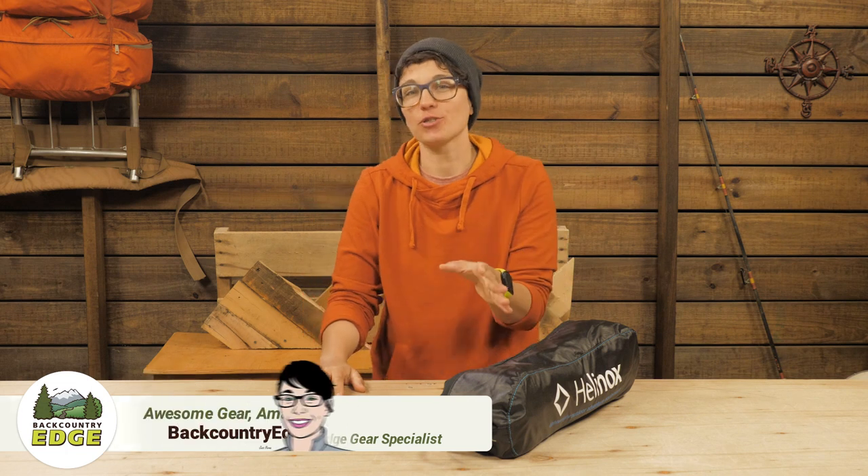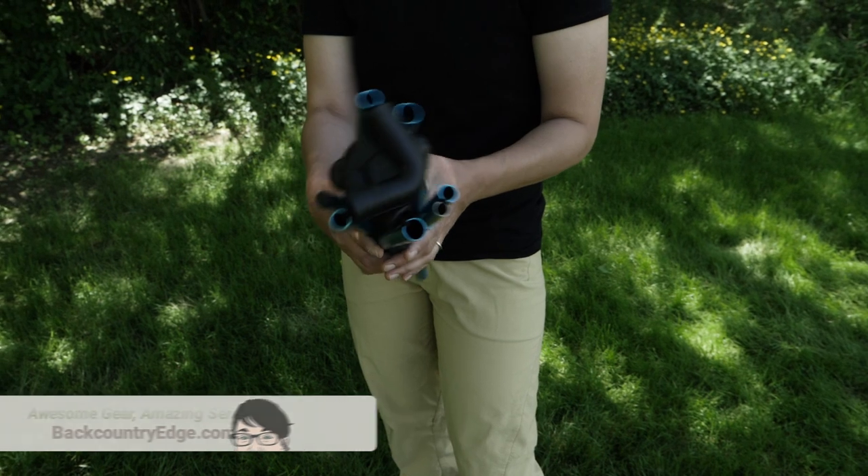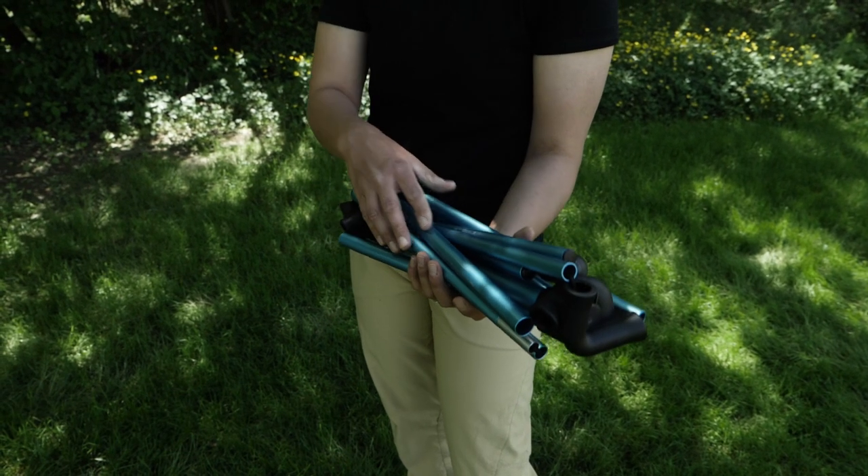This is the Helinox Chair One XL. As the name suggests, it is the extra large, sprawling version of the award-winning Chair One. It packs down for easy travel and has big comfort.